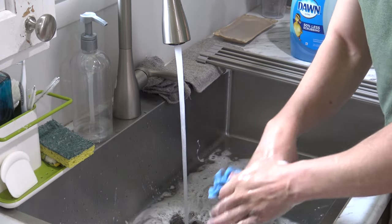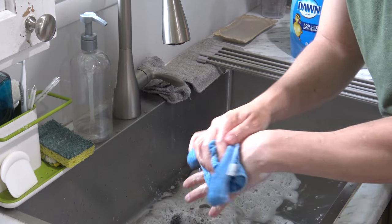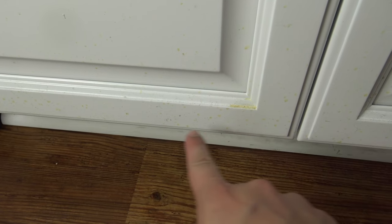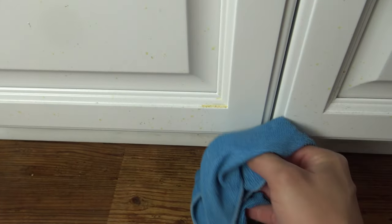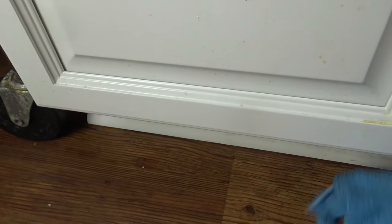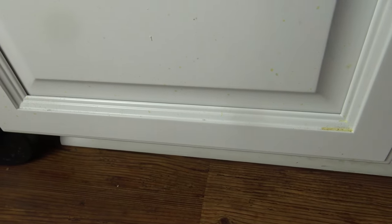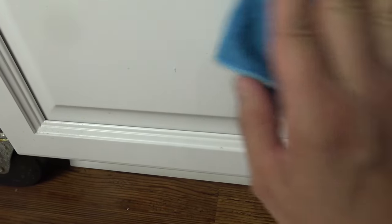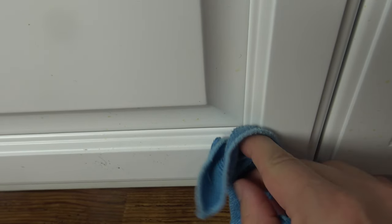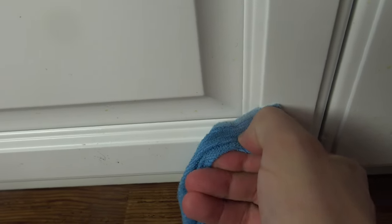Squeeze it so it's just mildly damp but you still have some Dawn dish soap in it. Then go around and touch up the cabinets. If you notice some spots — kind of just some grease that clearly got splattered — take your cleaning cloth and just wipe it off with that Dawn dish soap on there. It comes right off, very simple, very easy.